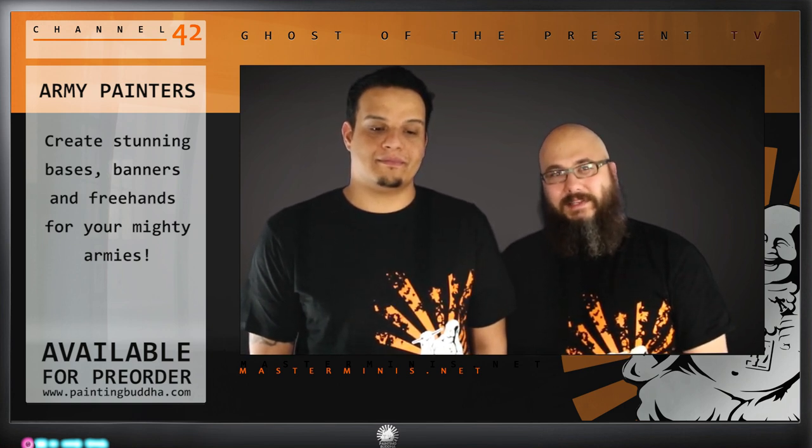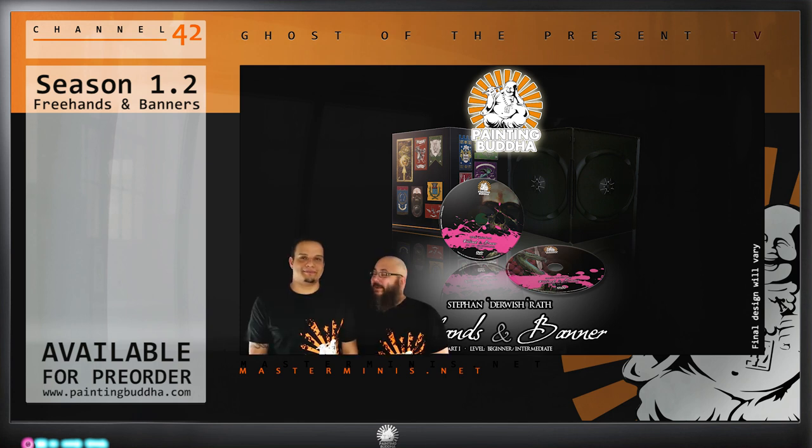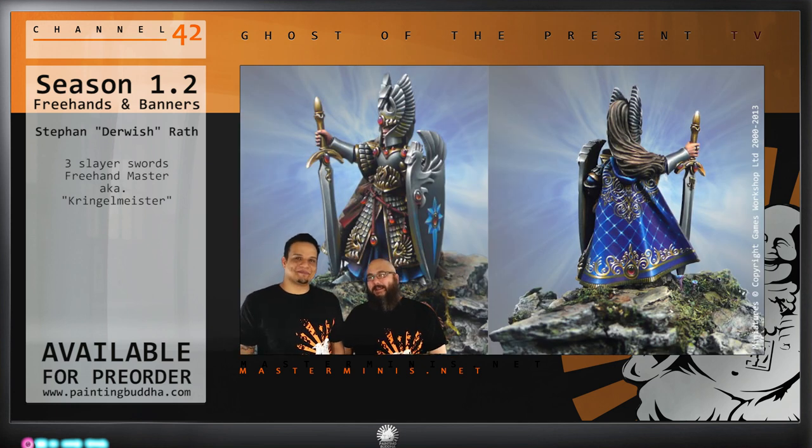So that will be in our Seasons 1.2 and 1.3. Let's look at Season 1.2 right now: Free Hands and Banners by Stefan Raad. Stefan has, over a very short time, become one of the best painters in the world. When it comes to free hands, he's second to none — his free hands are so clear and so clean. He's like a human laser printer. So precise.